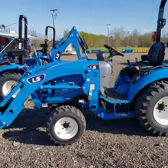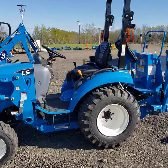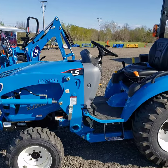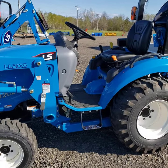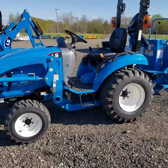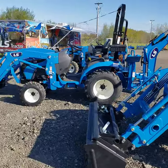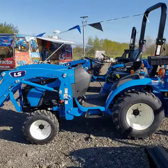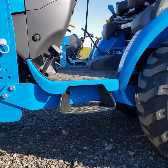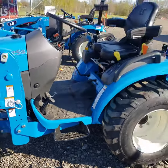The first tractor in the row here is the XJ2025H — they're both hydrostat tractors. The XJ2025H has a lower subframe, so if you're going to put a mower on this tractor you have to take the backhoe off. Whereas the newer 225S model, you can see there's more room under here — even though there are supports for the backhoe, those stay on the tractor so you can still run a belly mower under this.